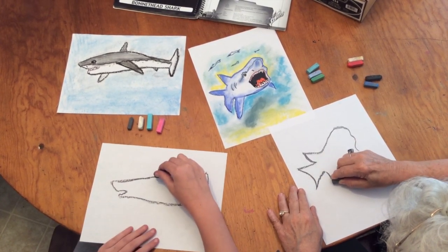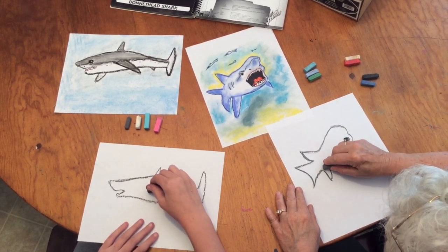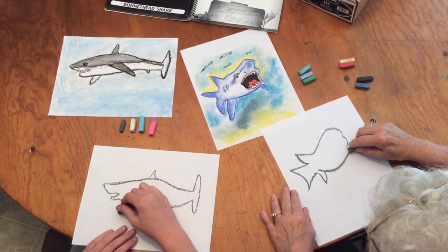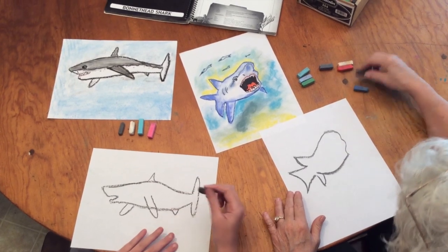There's the dorsal fin. He's coming right at you — so there he is. Now I'm going to put his mouth in.